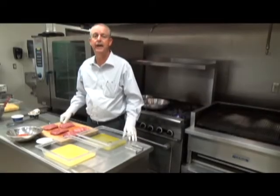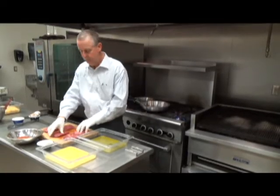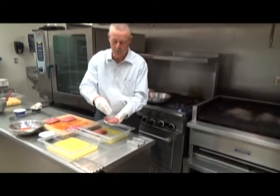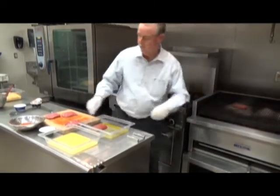We're going to do three steaks today. The first two, we're just going to coat lightly with a little bit of olive oil, kosher salt, and coarse ground black pepper, then put it on the grill.